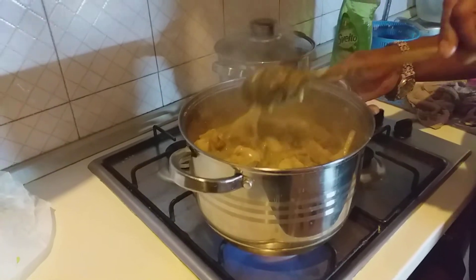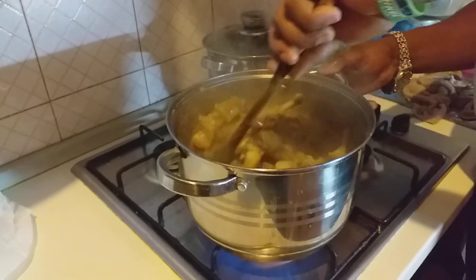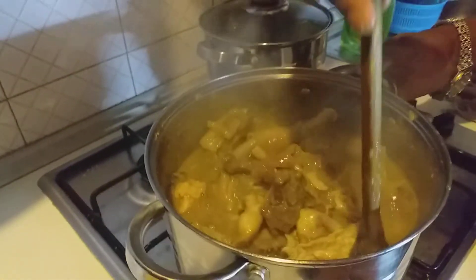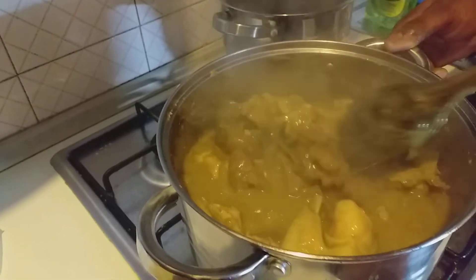Look at this — wow, I can't wait to eat this! This is the soup. Now you see it. They call it white oku soup, but you can still call it black oku soup.